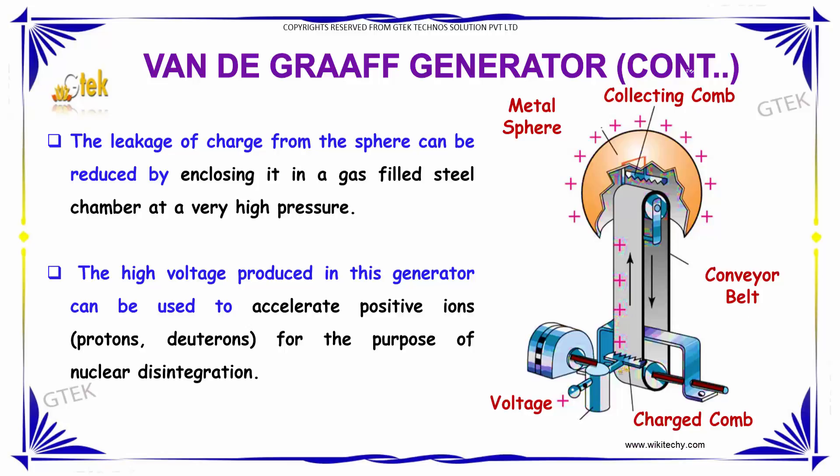The high voltage produced by the Van de Graaff Generator can be used to accelerate positive ions — such as protons and deuterons — for the purpose of nuclear disintegration. You can see the acceleration of positive ions depicted in the Van de Graaff Generator diagram.